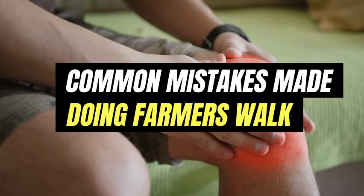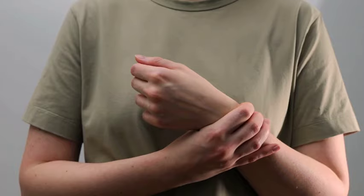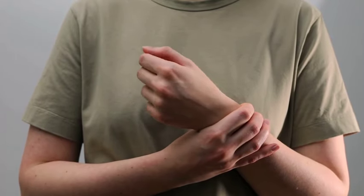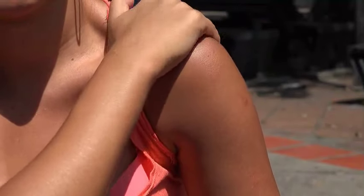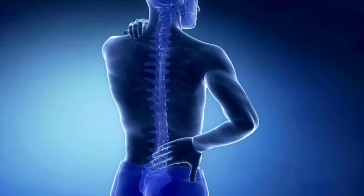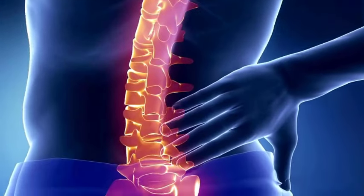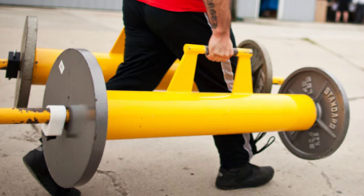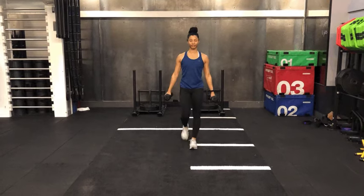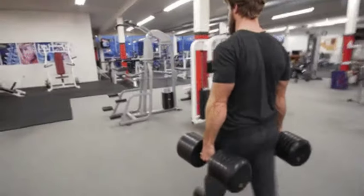Question 6: What are some common mistakes? Using weights that are too heavy is a common mistake — it can lead to muscle imbalances and injury. Allowing your shoulders to slump forward or your back to arch excessively can strain your spine. Taking uneven steps or allowing the weights to swing too much is also problematic. Neglecting to engage your core throughout the exercise, or rushing through without focusing on form, will diminish the benefits. Make sure not to grip the weights too tightly or too loosely, carry equal weight in both hands, and only carry what you can handle.